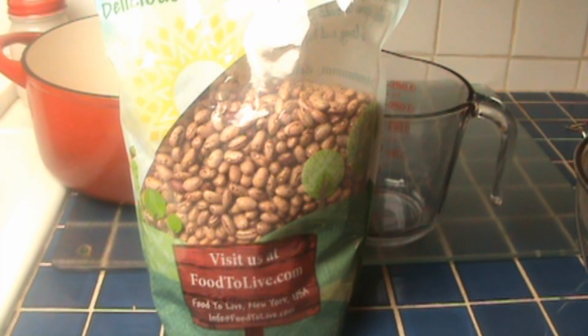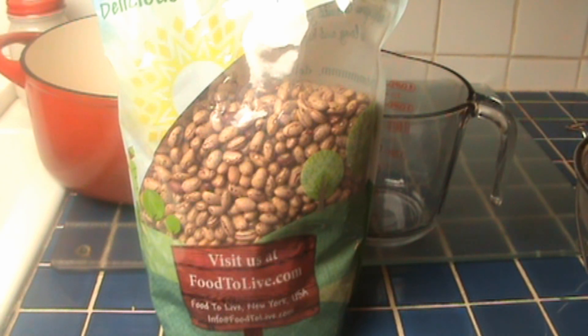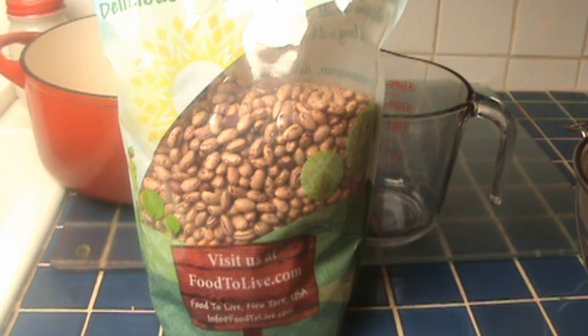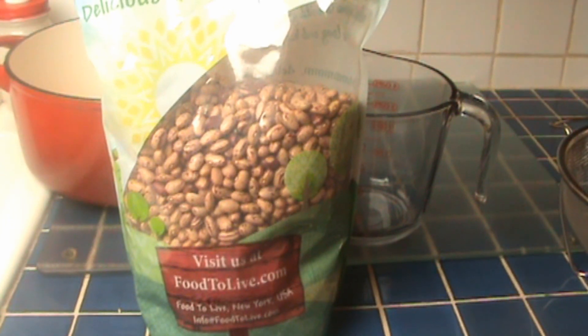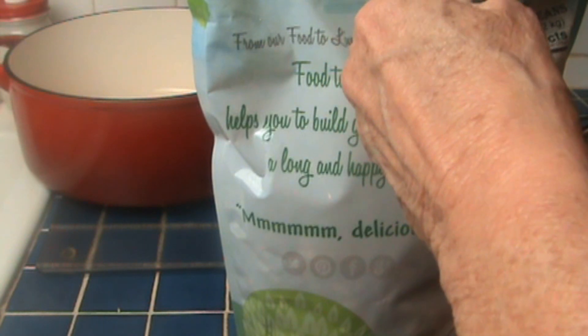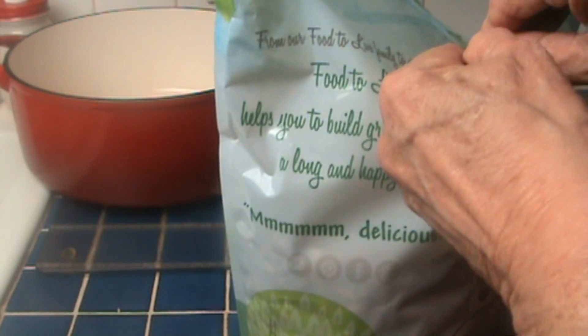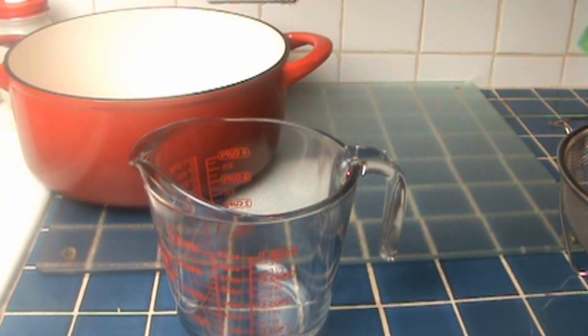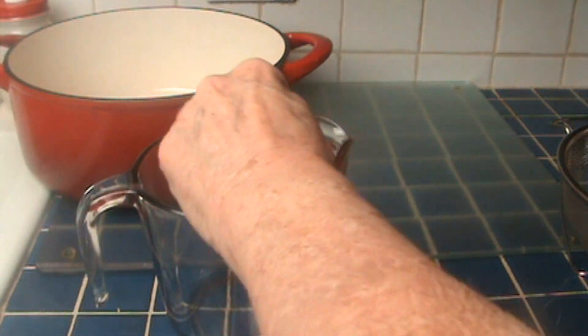Let's talk a little about why beans upset the stomach so often, and we'll do that as I cook. I have here some cranberry beans — they're a little milder than pinto beans, but not a whole lot different in taste — and I'm going to measure out three cups. We all have something known as gut flora: that's beneficial bacteria that colonize your intestinal system, and that's basically what digests your food. When you put unfamiliar things into your digestive system, that flora has to adjust in order to digest it.